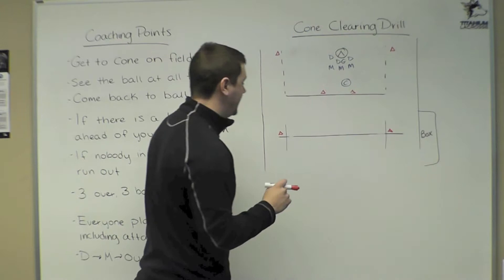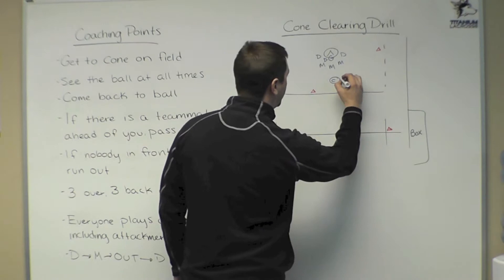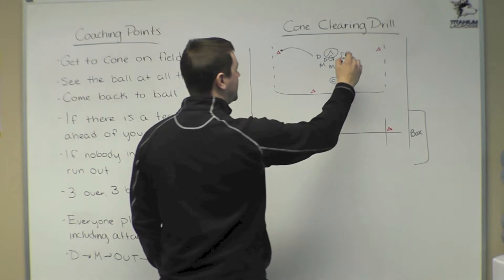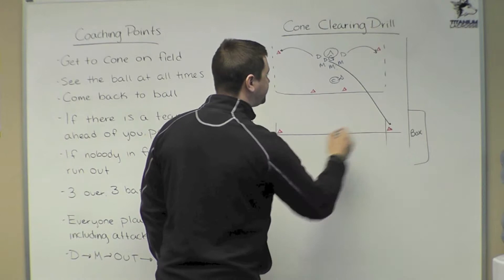Goalie in the net — we'll have a coach with a ball and we'll take a shot at the goalie. The goalie will catch it. We will get a defenseman to this cone, a defenseman to this cone, the other defenseman to the box, and we will get our middies to fill these last three cones.